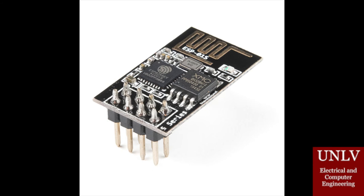The next component is the ESP8266. Our PCB has no way of connecting to Wi-Fi or the Internet at all, so we needed this Wi-Fi module to connect to our PCB in order to send the data that we collect from the sensors to ThingSpeak.